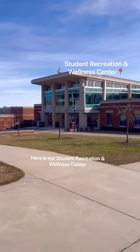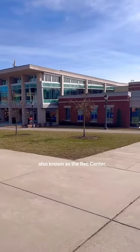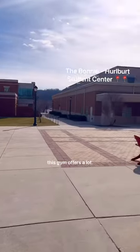Here is our Student Recreation and Wellness Center, also known as the Rec Center, located right next to the Bonnie. This gym offers a lot.